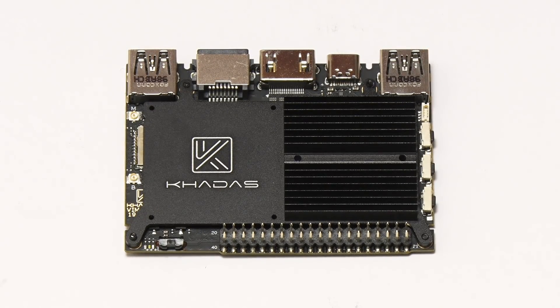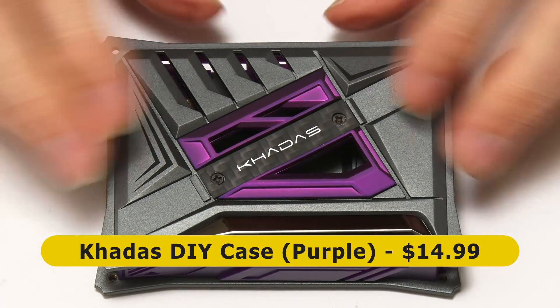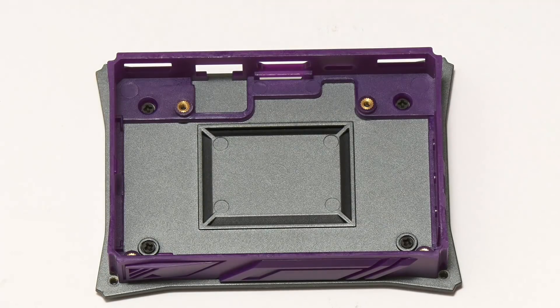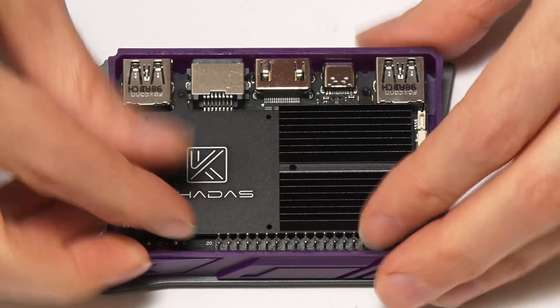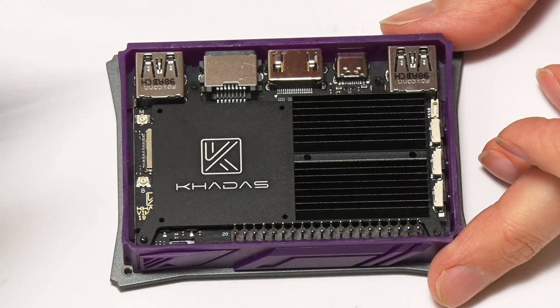However, I'm not going to leave things just like that, because I happen to have this rather nicer Khadas VIM case. The VIM3 is compatible with the previous VIM2 cases, and I've got this VIM2 case. So the board will actually go in here like this, which is rather neat, and obviously the top goes on after that.